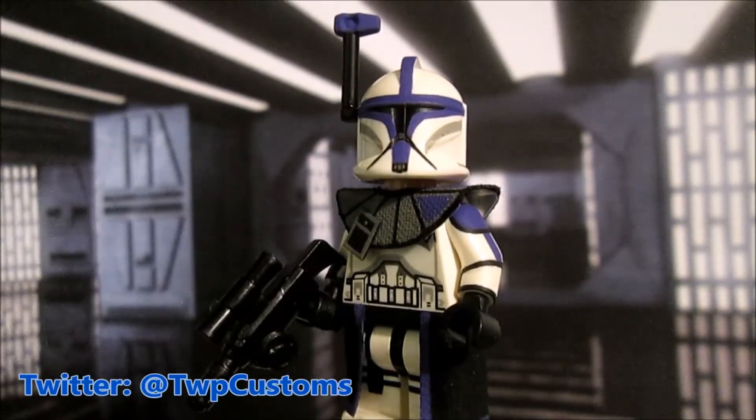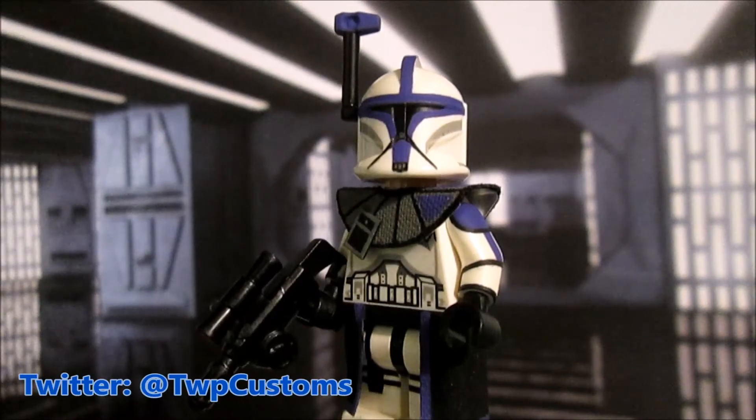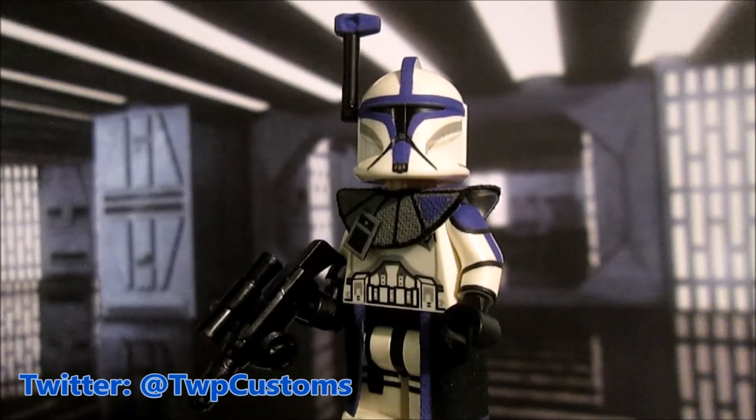That pretty much wraps it up for this video, but don't worry — there will be plenty more custom figures in the future on this channel. I hope you enjoyed this figure and I hope it inspires you to make your own ARC trooper figures. Let me know if you do, because I love seeing what other people create. Don't forget to follow me on Twitter, subscribe, leave a comment telling me what you think, and stay tuned for more videos. May the force be with you!